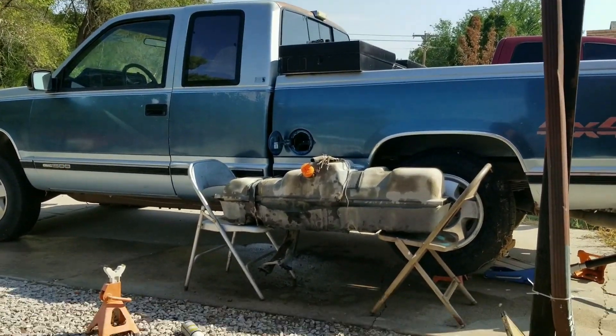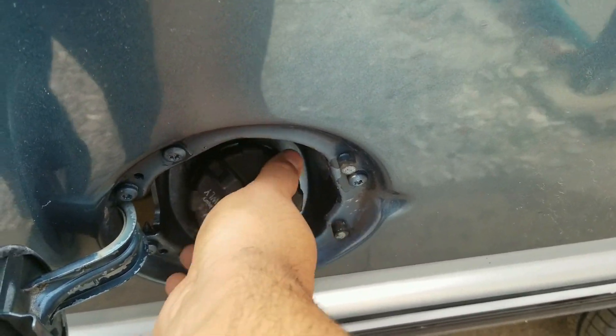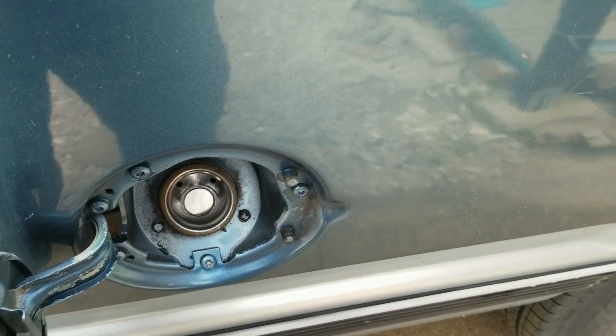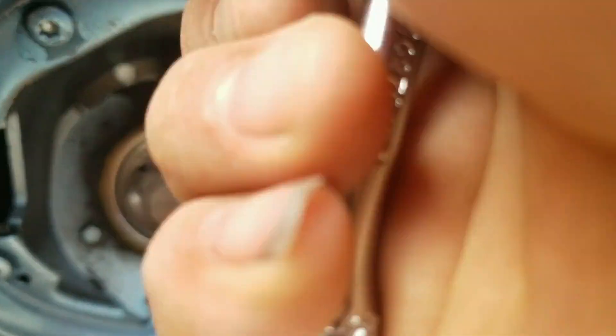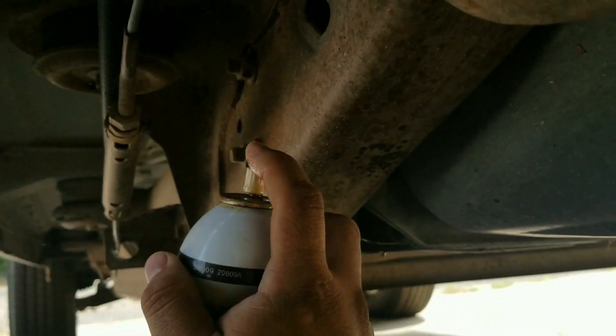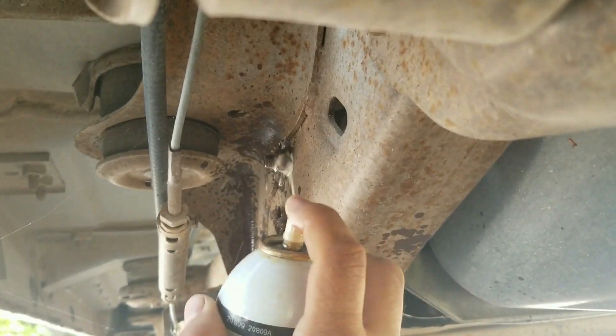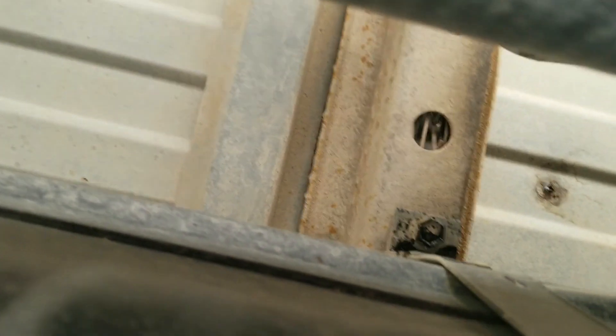I'm going to show you how to get to this point to change a fuel pump. First we start by removing the cap, and then you'll see three little screws right there — I believe they were 7 millimeter. Get those loose, then I always like to spray PB Blaster on all the fasteners so they'll come loose faster. By the way, this is a 1990 GMC K1500 — OBS baby, OBS.